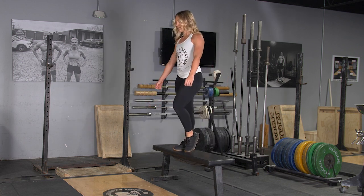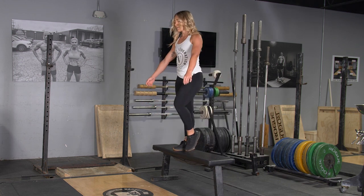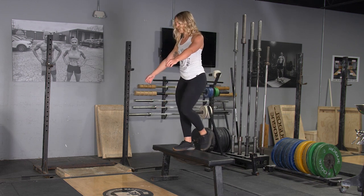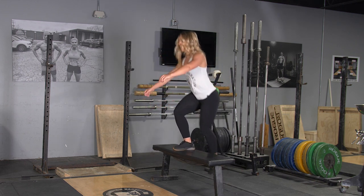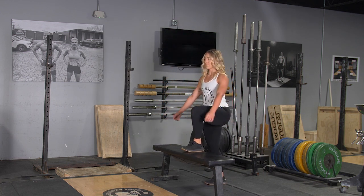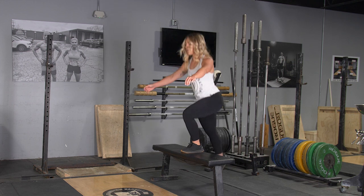Press through the heel of that foot, extending up until you're standing on the bench. Then lower yourself down to the floor in control, keeping the weight on the heel of the foot on the bench.